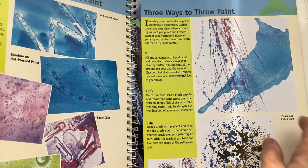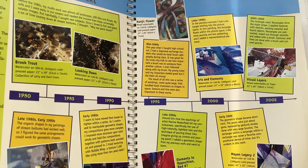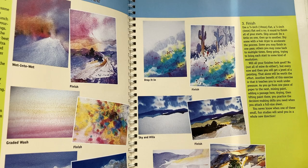So throwing paint, different techniques, blocking out — step by step again, how to get going on those. And then different ways that you evolve, and how different paintings and different color combinations can lead to different things.